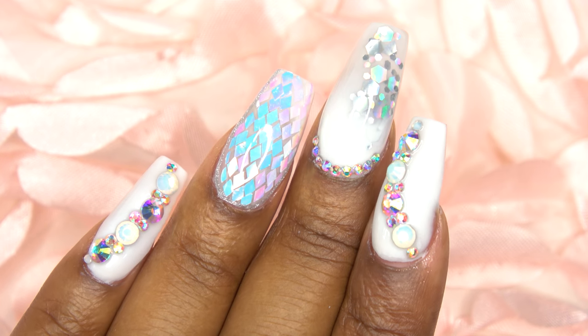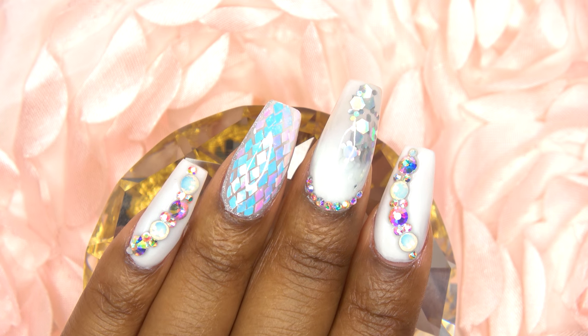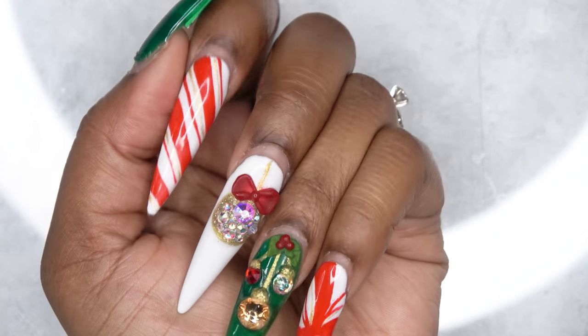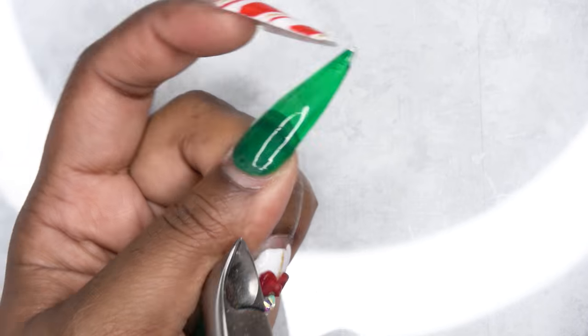Hey guys, this is Evie. Welcome back. In this video, I'm going to be showing you how I did these super cute iridescent blingy short white nails. This is going to be a fill-in and a redesign of my Christmas nails. If you guys are interested in seeing how I did those, I will link the video down below.